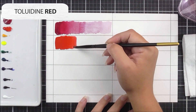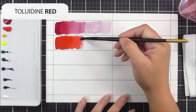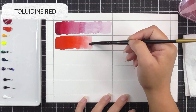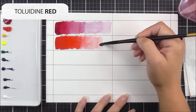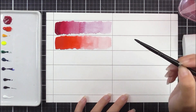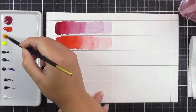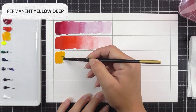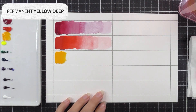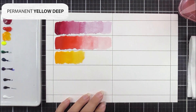For the next color, it's the Toledone red, and I'm going to do exactly the same technique. I'm adding that beautiful pigmented color to the left-hand side, then dragging it out a quarter of the way through the panel, adding some water and dragging it another quarter, then more water for another quarter. For the last portion I've cleaned the brush a little more to add that fourth section.